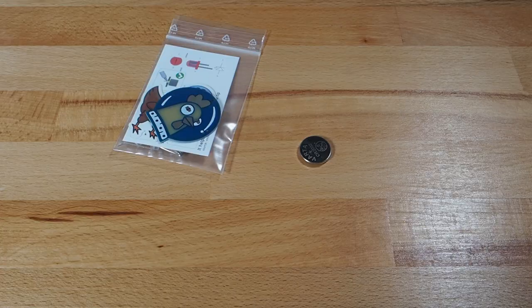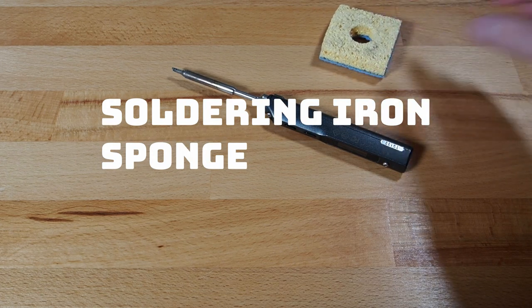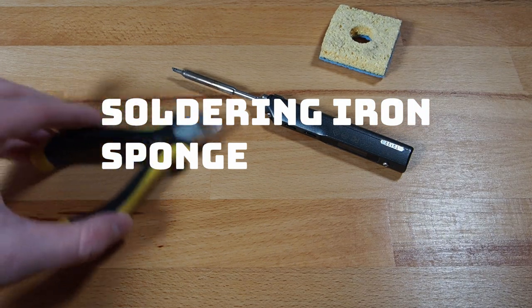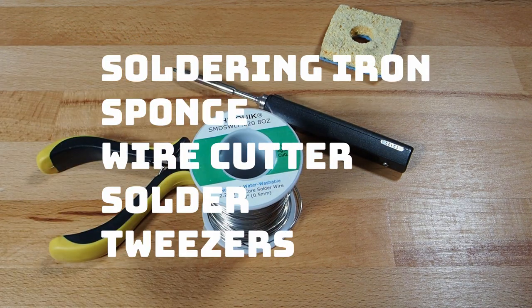While the kit includes all necessary components except the battery, you will still need some extra gear to assemble it. You will need a soldering iron, a sponge to clean it, a wire cutter, some solder, and tweezers.